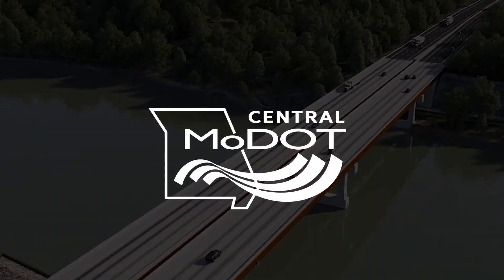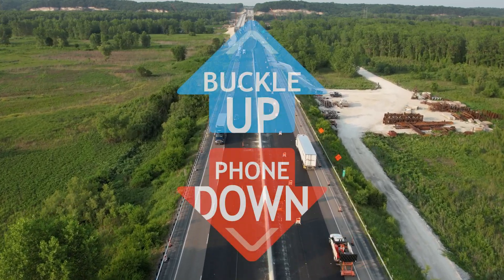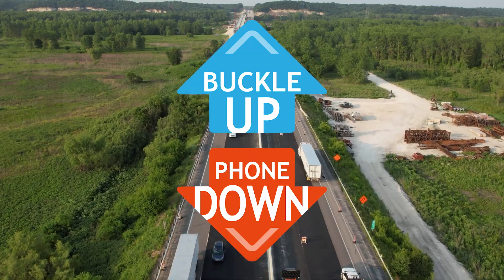Thank you for watching. Remember to like, share, and subscribe to MoDOT Central Missouri District on social media for content on this project and more. Until next time, stay safe — remember to buckle up and put your phones down.